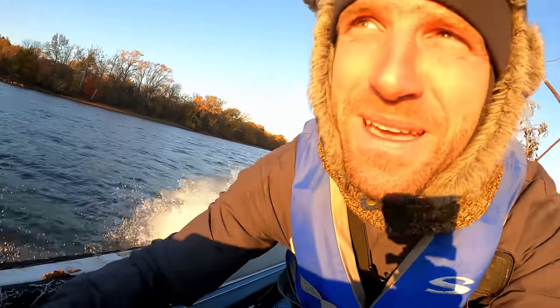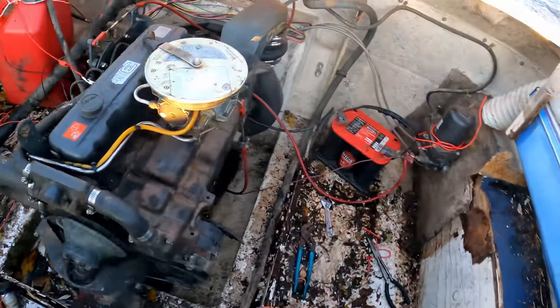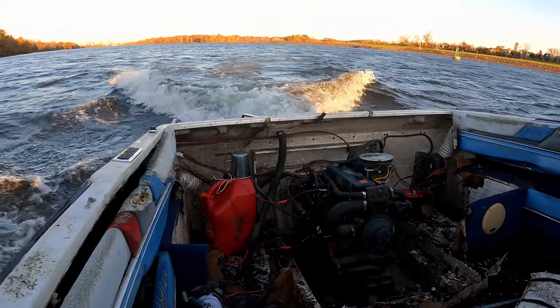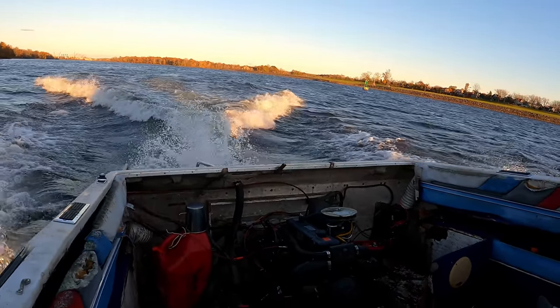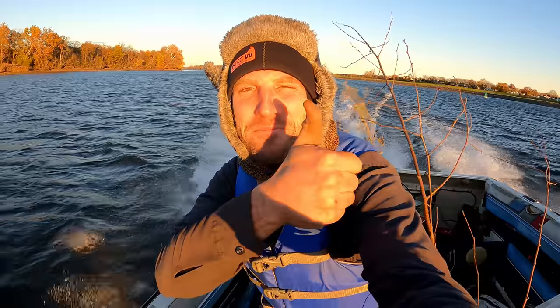She didn't like that — let's back her down. Definitely still taking on a lot of water. Yeah, it's just a little hiccup I think. Running pretty good, guys!